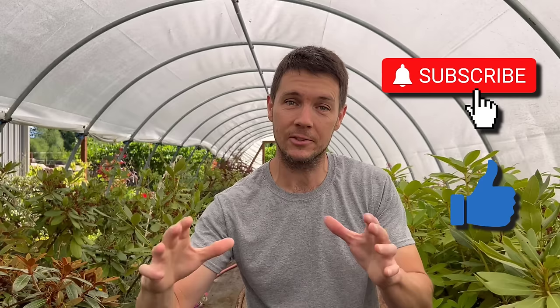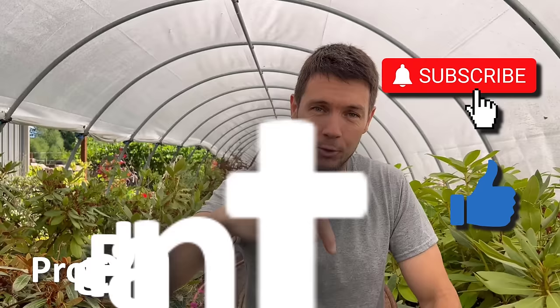But before we get started, please hit the like button, subscribe if you want to follow along and see how this all turns out, and go check out the website down below if you want to see the most fantastic plant propagation frame you've ever seen in your life. All right, let's go.